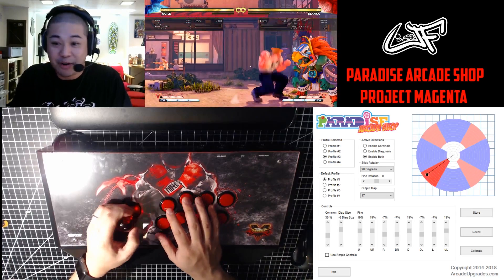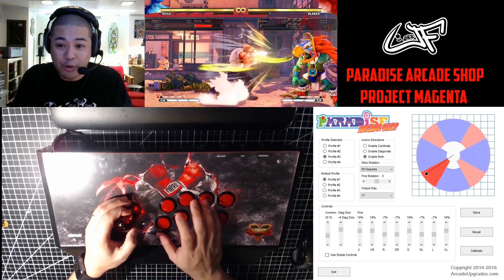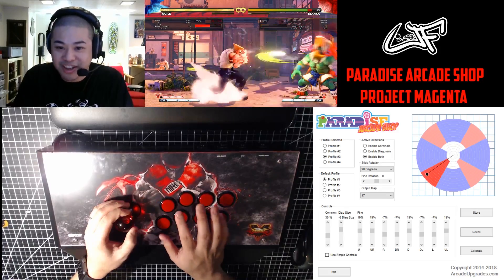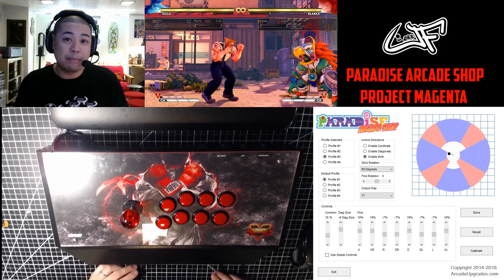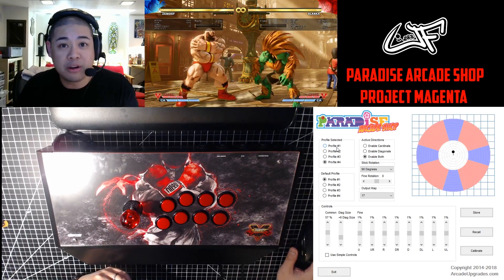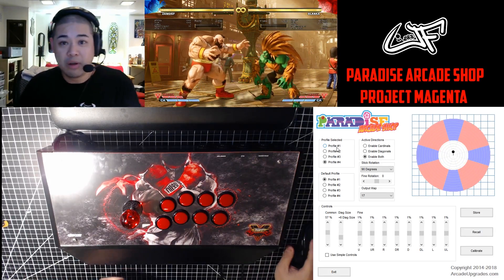I know that I'm going to get the maximum amount of time to charge Sonic Booms. That's a good example of what you can do with the Magenta with a charge character like Guile. So I set up profile 4 for characters like Zangief with an SPD.